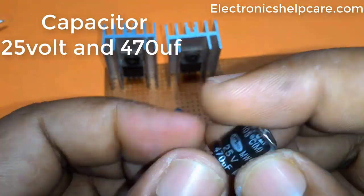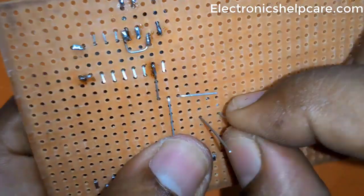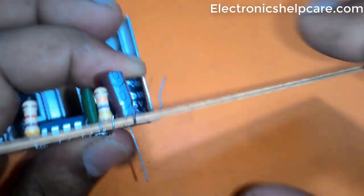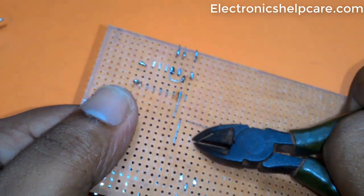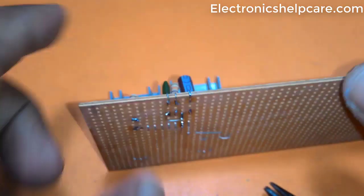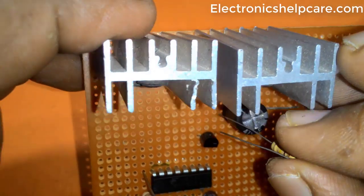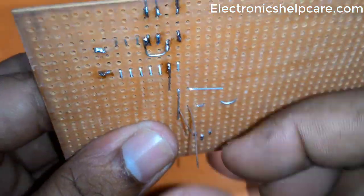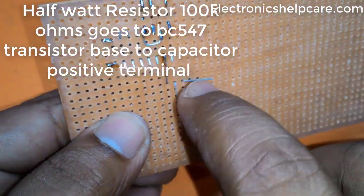A 470UF, 25V capacitor is placed here. A half-watt 100K ohm resistor connects from the BC547 transistor base to the capacitor's positive terminal.